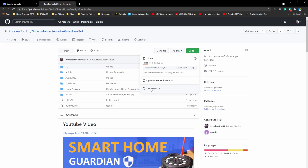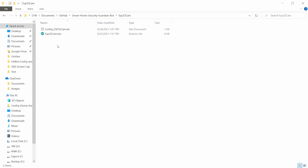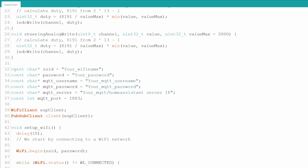Download all files from GitHub. After downloading, go into the ESP folder and open the ESP sketch. Go down and fill in the login information. Nothing else needs to be done in this file.